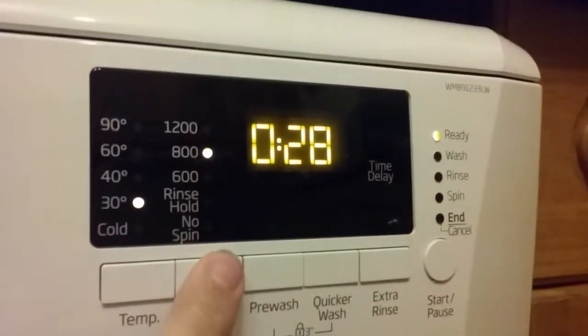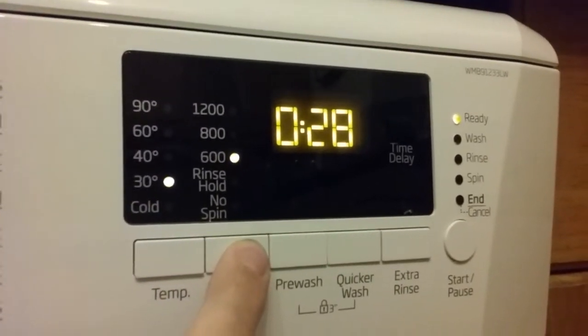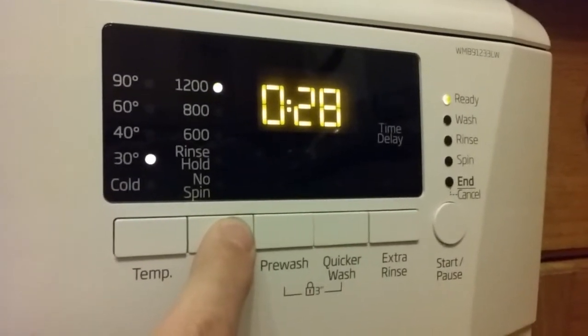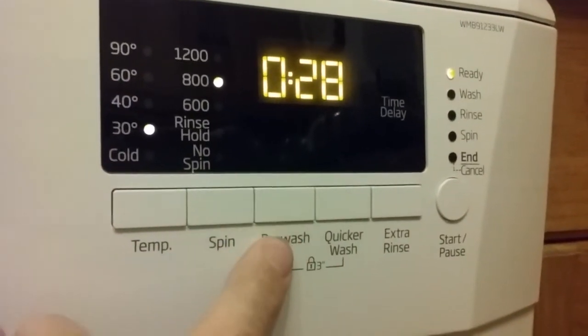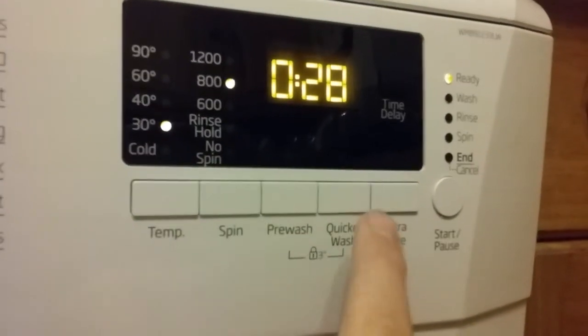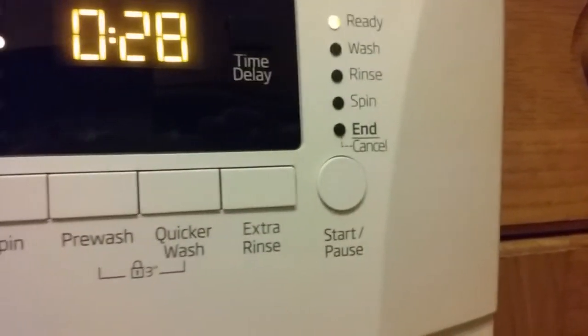You can also adjust the spin from the 800 rpm default. It goes down to 600, rinse hold, no spin, or up to 1200. There's also a pre-wash option, a lock button, extra rinse, and then the start and pause button.